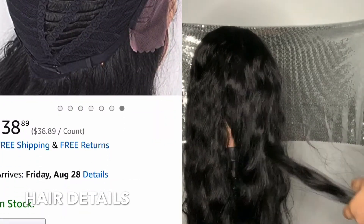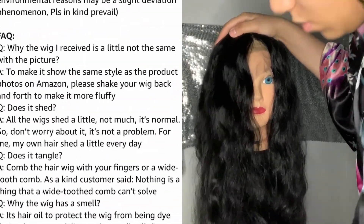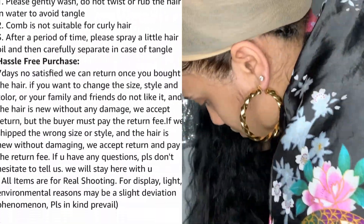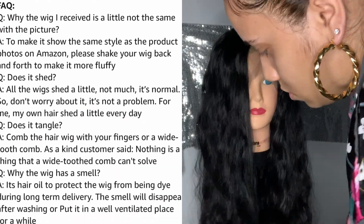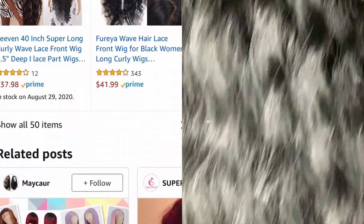What I like about this wig is that it does not look synthetic. It does not give off that plastic synthetic look to me. When you look at it you can't say 'oh yeah that's synthetic' right off the bat. They said they use realistic fibers rather than synthetic fibers, and that's what I really like about it. That's how long the wig is.